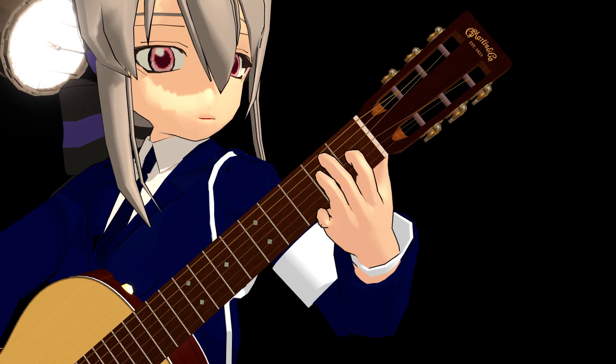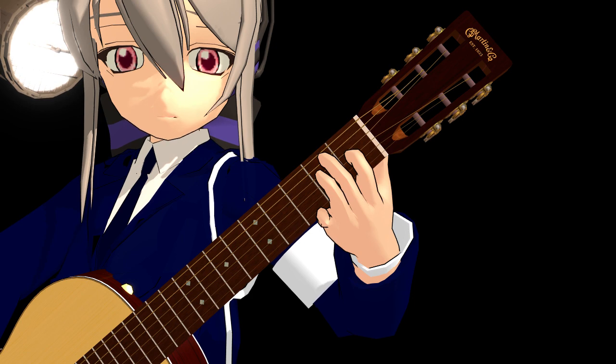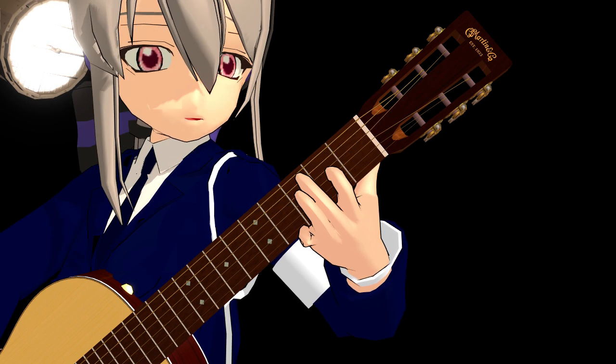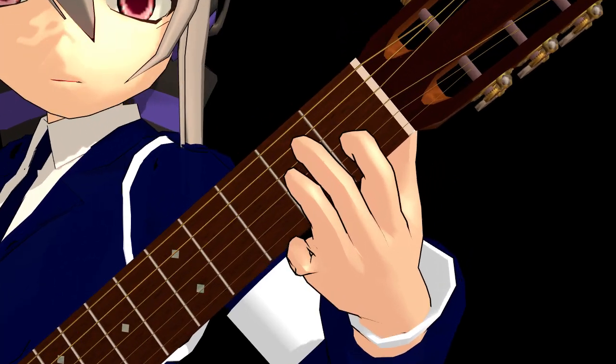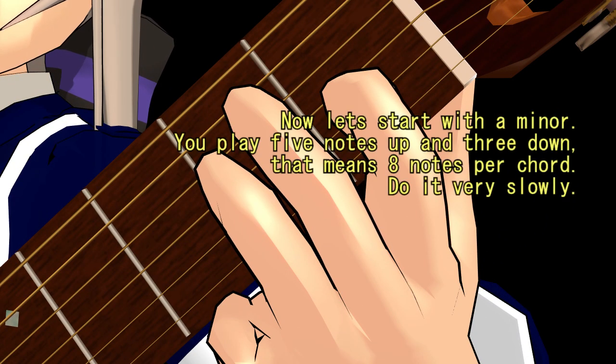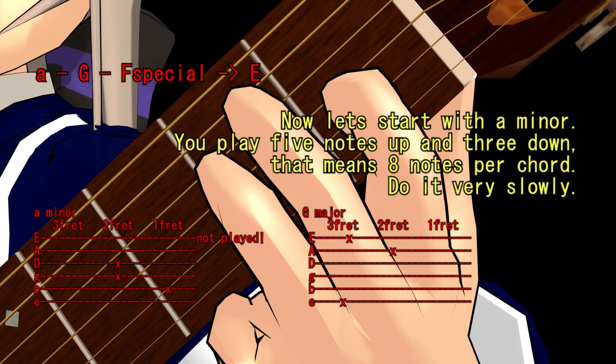An E major chord but one fret higher — let's try it. You can improvise a bit with these chords, play it with different timing. Now let's start with A minor: you play five notes up and three down, that means eight notes per chord. Do it very slowly.